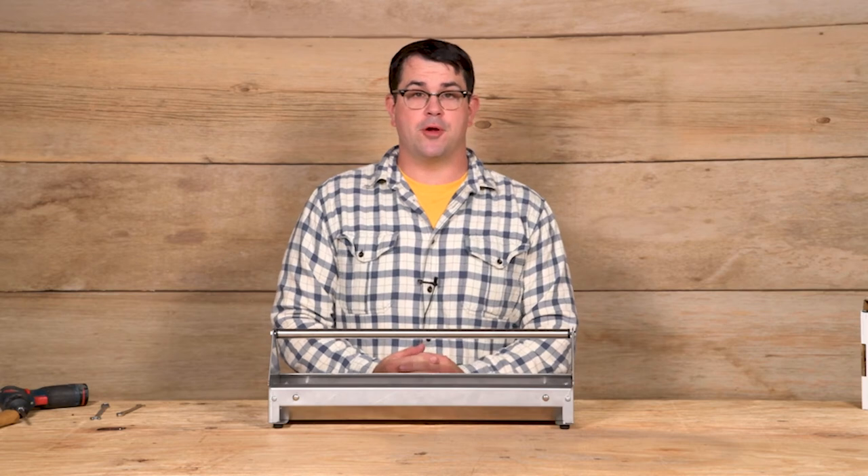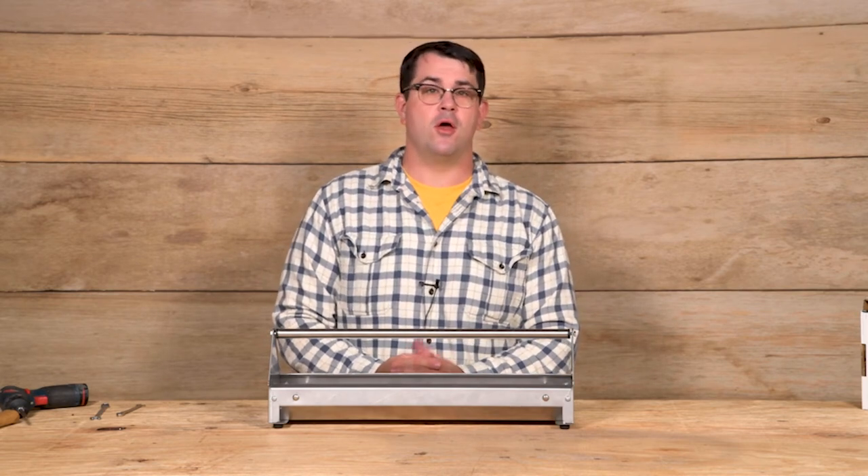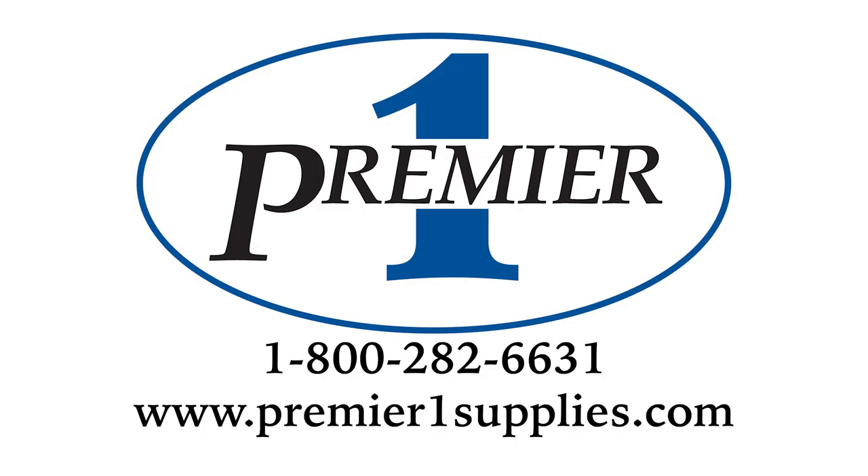If you have any questions about Premier or Premier items, please visit our website at PremierOneSupplies.com or give us a call at 800-282-6631. Have a wonderful day. I'll see you in the next one, thank you.